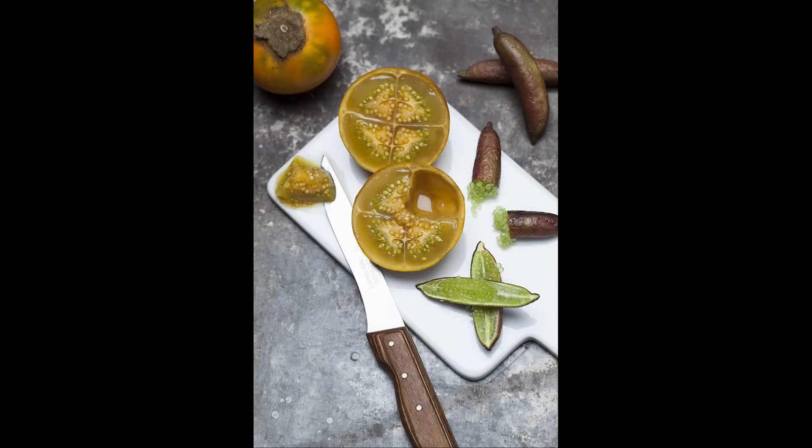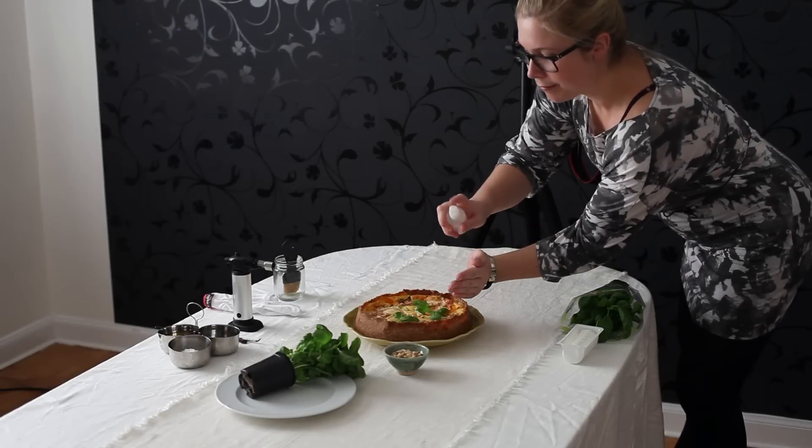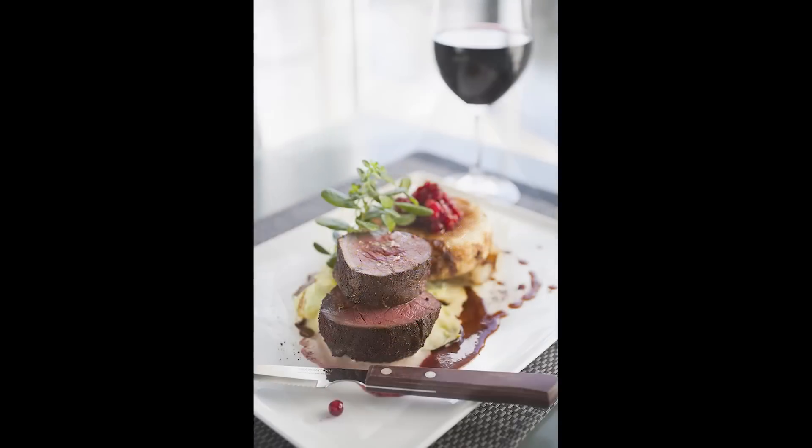Vegetables and herbs almost always need a little water to look fresh. The best way to get a fresh looking result is to use a spray bottle with water. Salt also creates that little extra highlight effect. Pepper also creates an effect — that little extra touch of a perfectly imperfect plated dish.